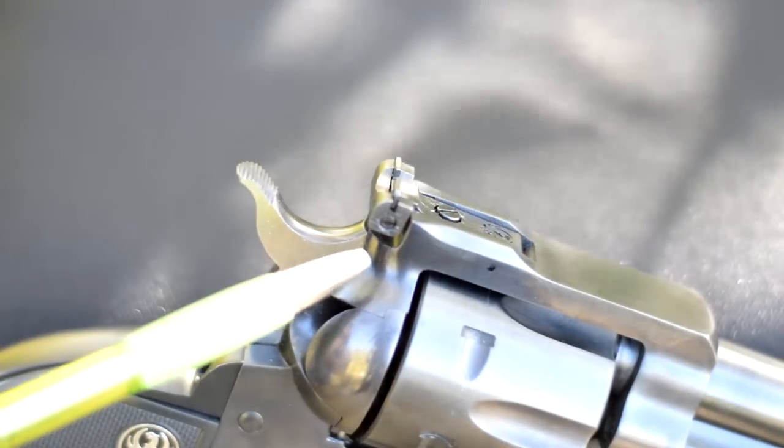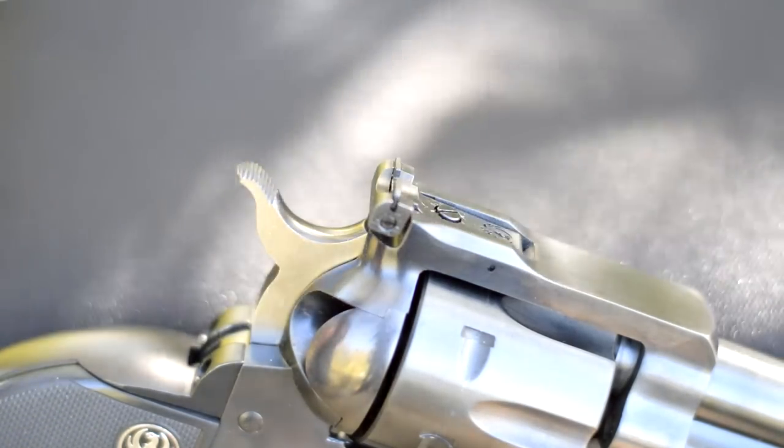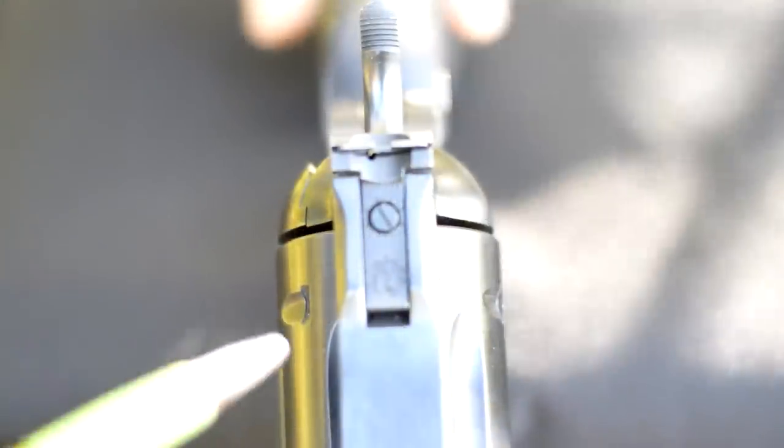This little screw here on the side of the rear sight takes care of your windage, your left and right adjustments. And of course this other little screw here on the top will take care of your elevation.